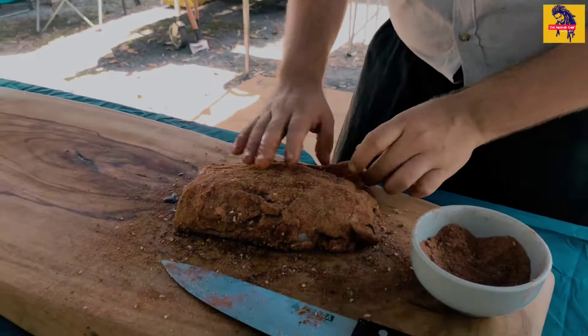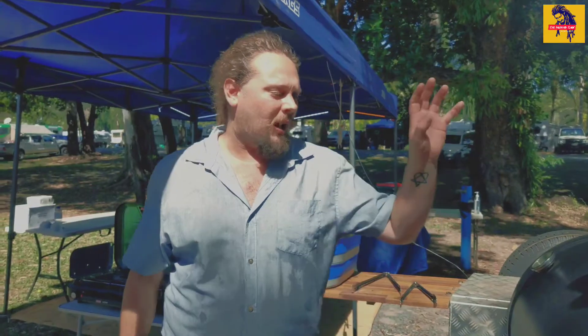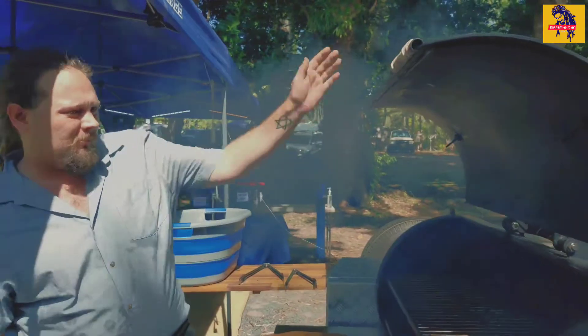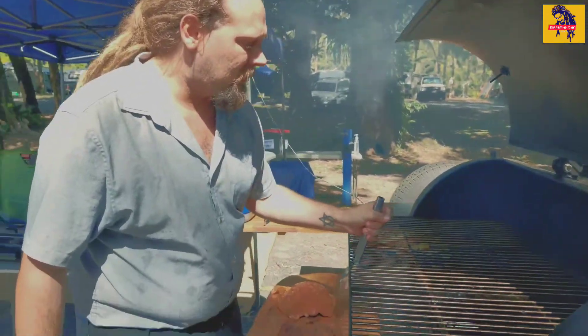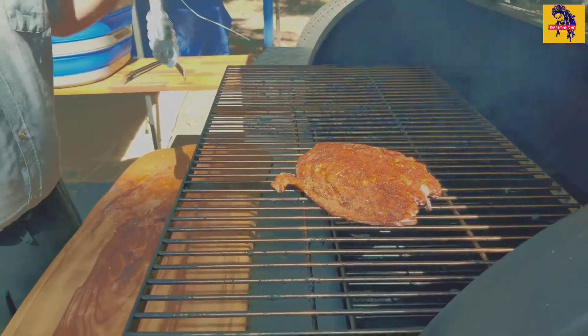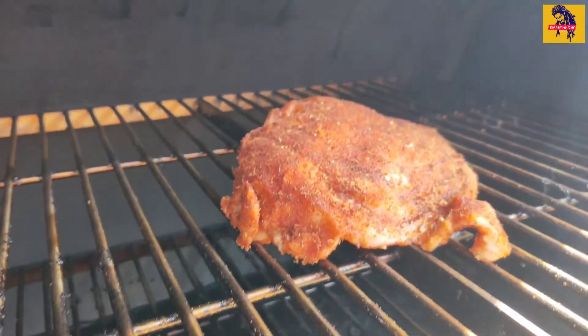I've got the Dreadnought smoker in the background and that's preheated to 250 degrees Fahrenheit. We're going to put these in for about two and a half hours, and every half hour we're going to do a spritz. Here we go — the Dreadnought is sitting at 250 degrees Fahrenheit, the crocodile ribs are all rubbed and ready to rock and roll. We'll whack them in, wait for that smoke, and paste them in like so. They're going to sit in there for about two and a half hours.